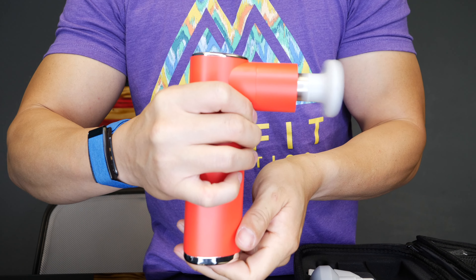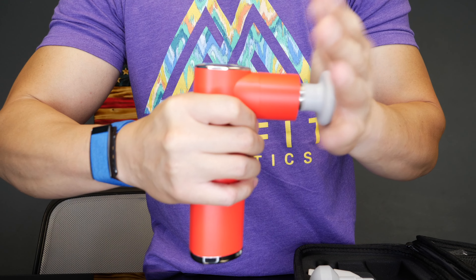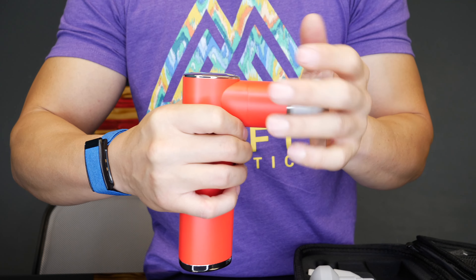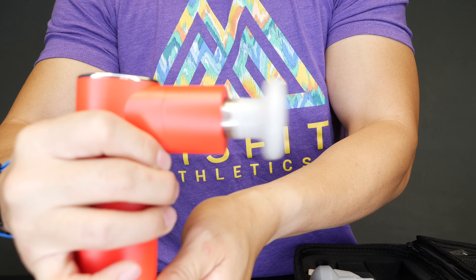It has four settings in total: the auto setting, which is the first setting, and then you've got a light setting, a medium setting, and then a harder setting.